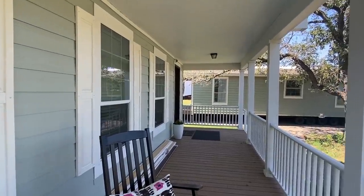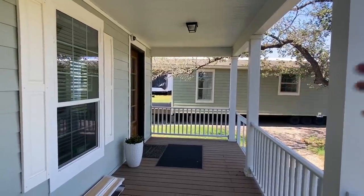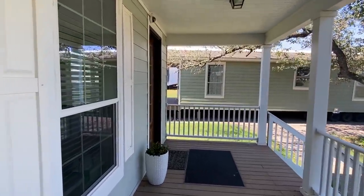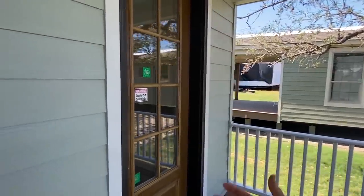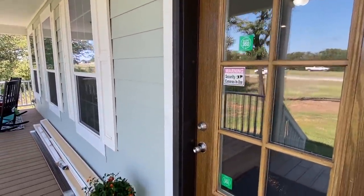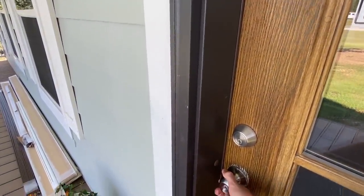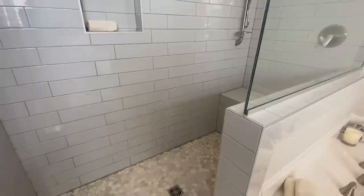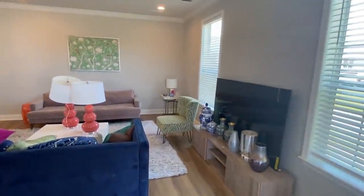Before we head in — that model I was telling you about just got moved, so they had to take a lot of furniture out of it and put it in this model. So there's going to be some furniture and decor sitting around, just look past all that. I still wanted to show you this floor plan while I was here because it is so sweet — let's go.